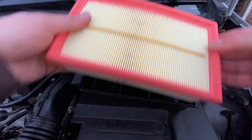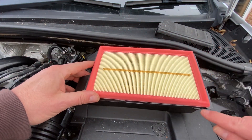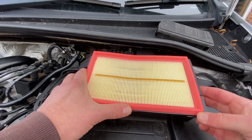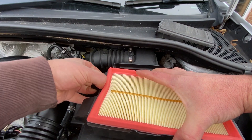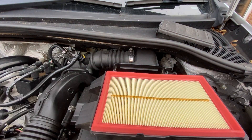You can then bring in your new filter, pop it in, just make sure it aligns properly. Around the seams around the edges you'll find it just needs to insert straight into those. Just a little squeeze to make sure it's airtight all the way around, and there we go — now it's ready to put back in.